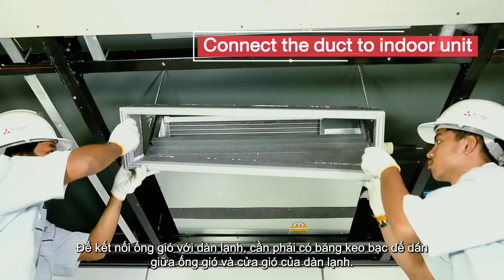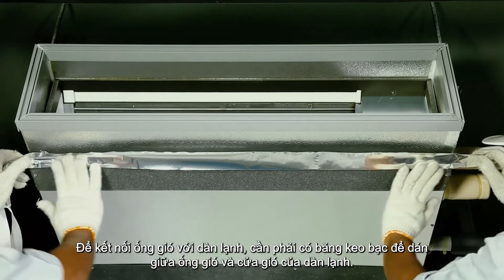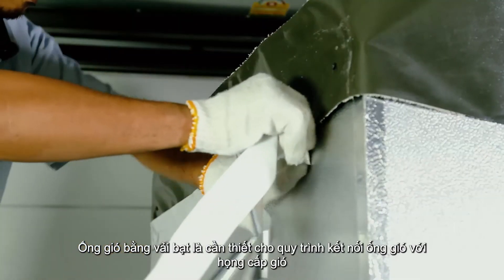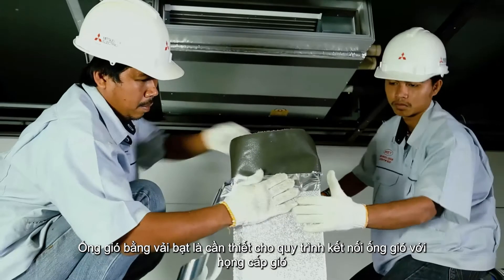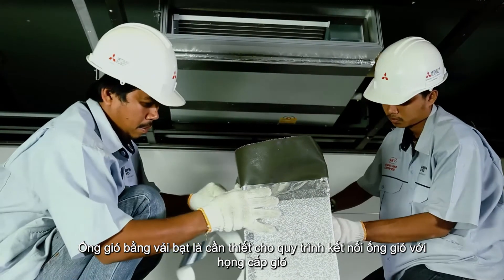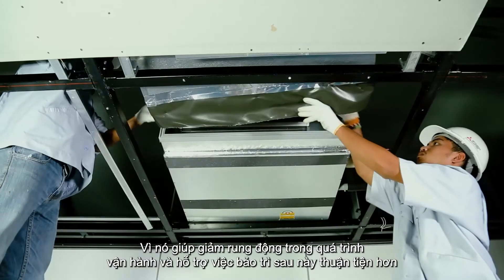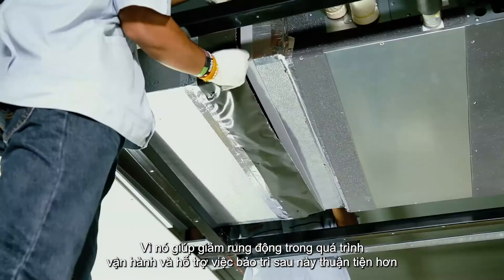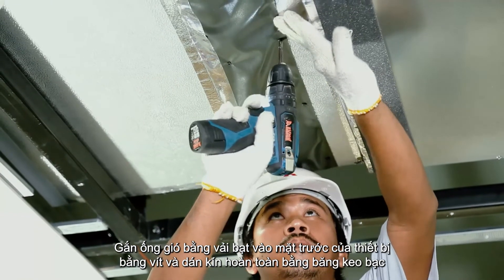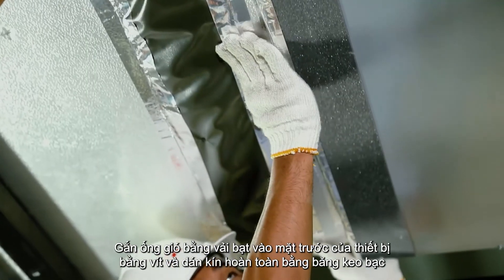To connect the duct to the indoor unit, aluminium tape is required to seal between the duct and air outlet of the indoor unit. Canvas duct is necessary to connect the duct to the supply air chamber, because it can reduce vibrations during operation and make future maintenance more convenient. Attach the canvas duct to the front of the unit with screws and completely seal it with aluminium tape.